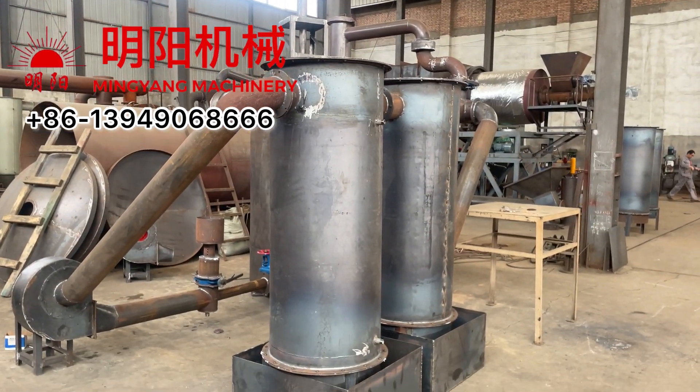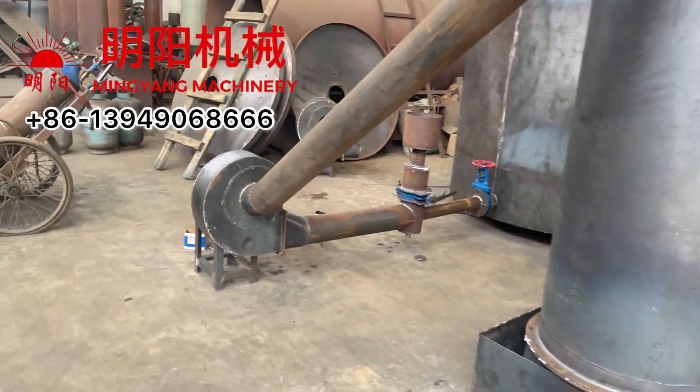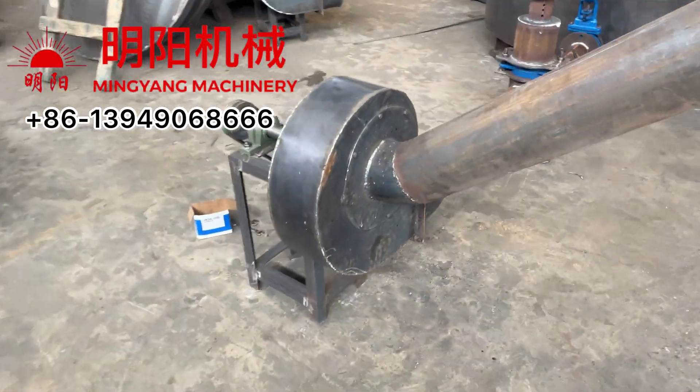This is the purification tube. And next is the fan.